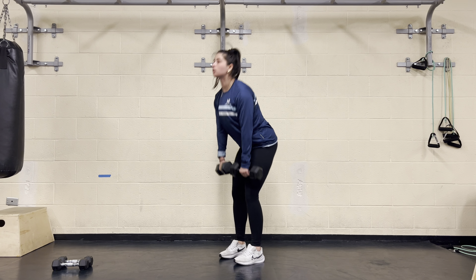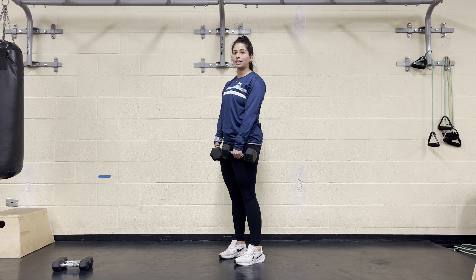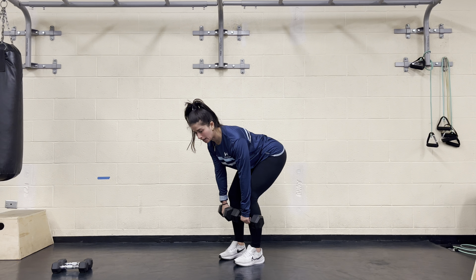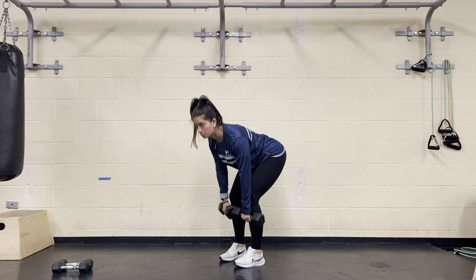Then drive through your heels, squeeze your butt, stand up tall. I'll count as I go down: one, two, three, four — hit that bottom position, keeping my back super flat, drive through my heels, stand up, reset.